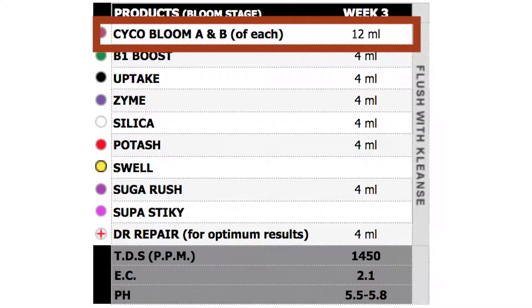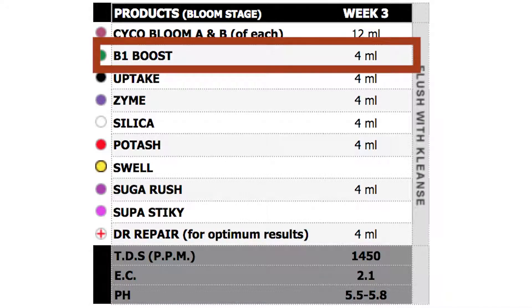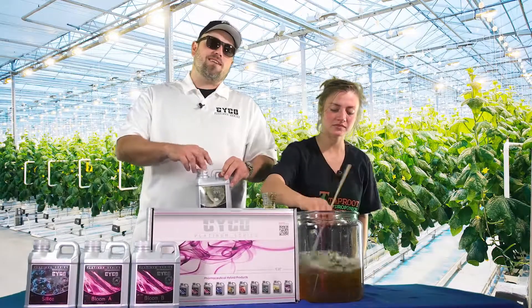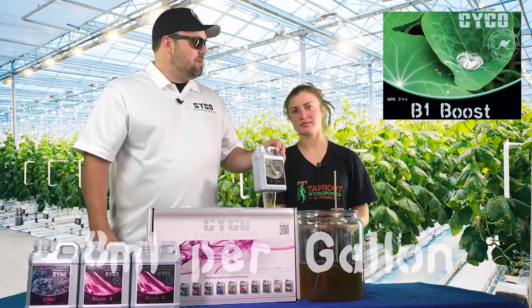Now that we've got our base nutrient in, we're going to move on to our B1 Boost. It's B vitamins that act as a stress reducer derived from thiamine, and you're going to go 8 mils per gallon.